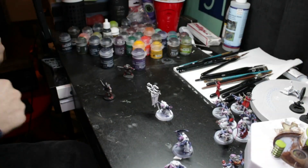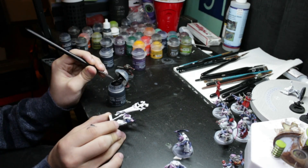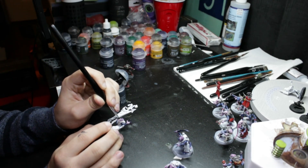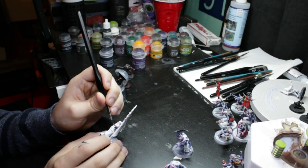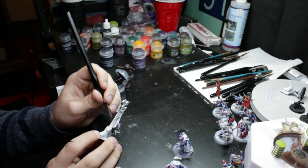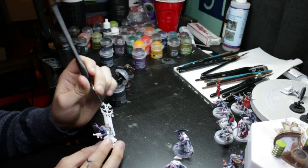The next step was using Basilicanum Grey — the list of paints is in the description with the order. This gray is applied to pretty much every area that's eventually going to be painted over with Lead Belcher, just to lower the brightness of the white so it's easier to apply Lead Belcher smoothly. The gray is also applied to the clothing to help with the next steps when we add the Blood Angels Red contrast.